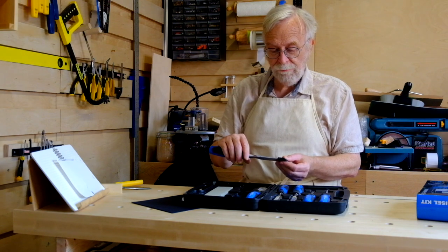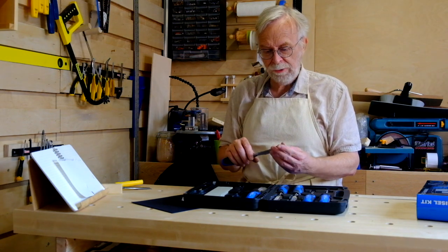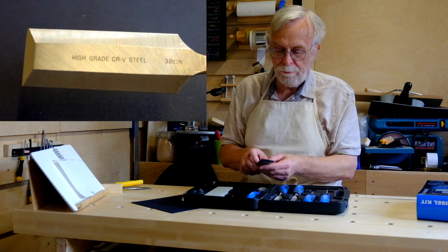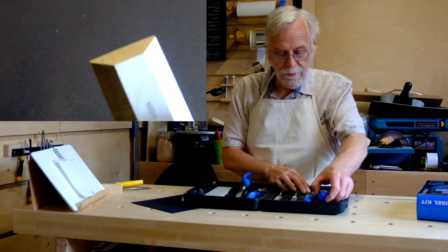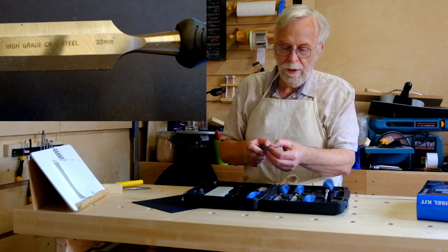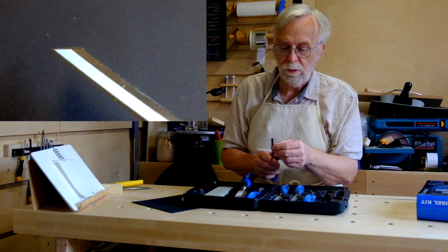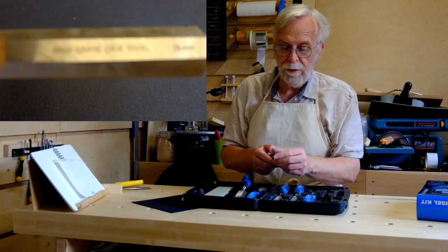High grade CRV steel, which I believe is chromium vanadium alloy, which increases the hardness. When I look at the blades there are visible milling marks — I'll show you some close-ups as we go along — but reasonably fine on the front, back, and bevels. What surprised me is the thickness of the shoulders that the bevels run into. Not so bad on the wide one, but on the 6mm it's almost like a clown bevel, and you might be able to see from the close-up that the whole thing is wonky — the bevel is quite pronounced on one side and quite rudimentary on the other.